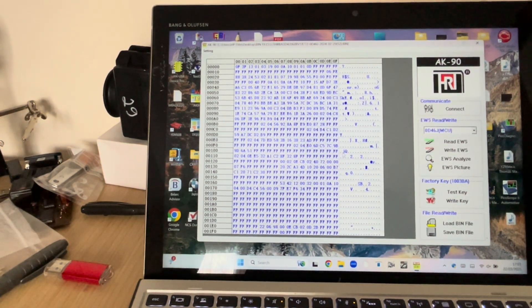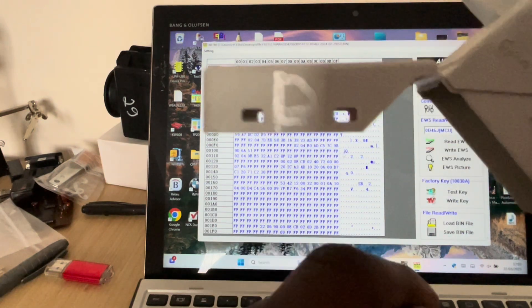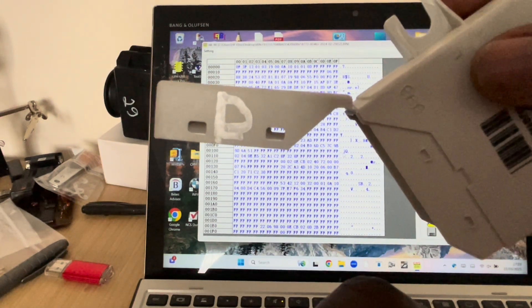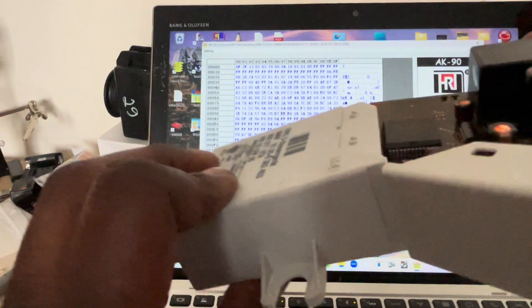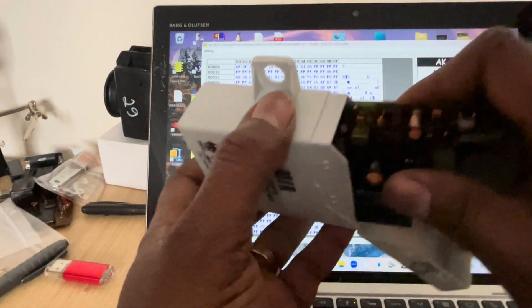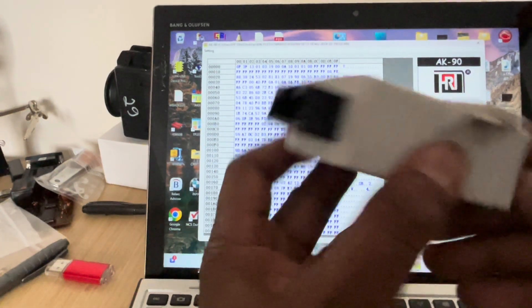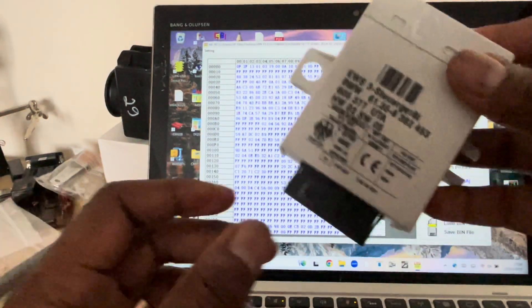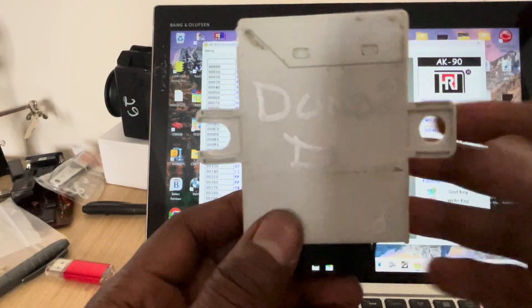So we've managed to clone. Now we go to the car and test it, see if it's working. Just to verify, this one here with the D is the donor — it says donor at the back. So we put it in and try it in the car to see if it works.